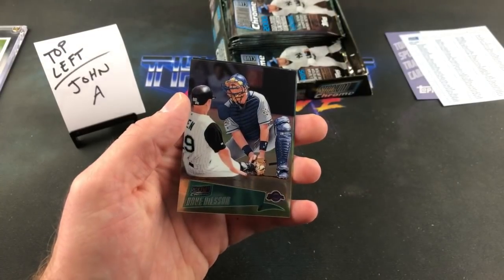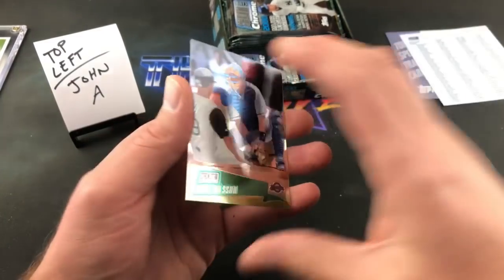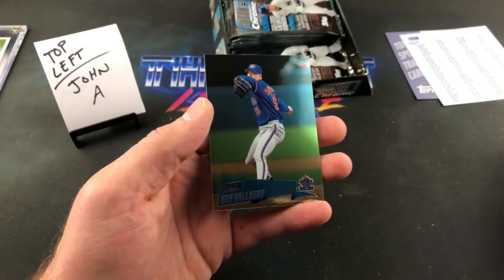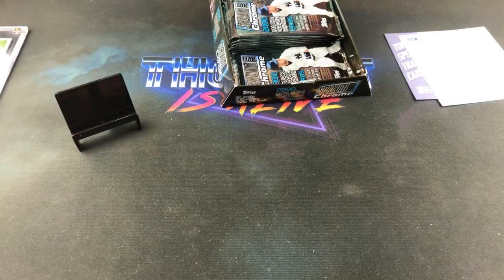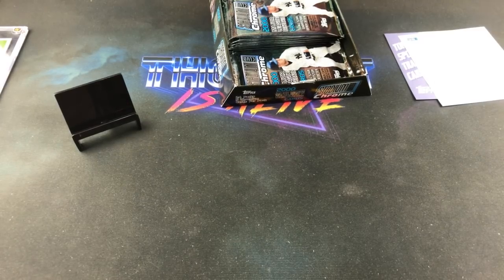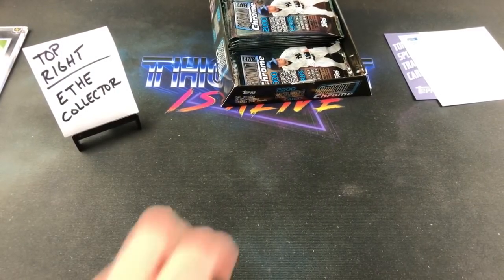Greg Vaughn. Roy Halladay — that's a nice one, nice way to end your stack. His rookie card was actually in 97, early on in his career. No longer with us — rest in peace Roy Halladay. That was a good stack, John. Griffey insert, Larry Walker insert, base Griffey, and several others — not too shabby at all. That takes us to the next stack.